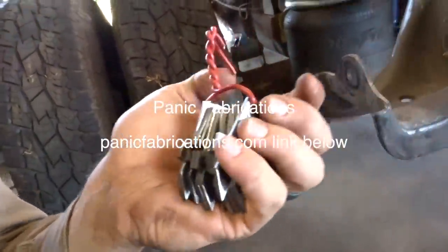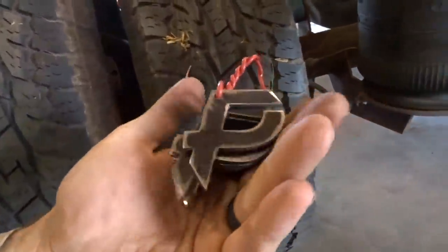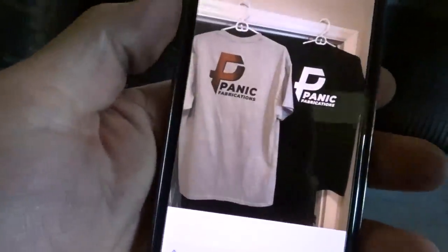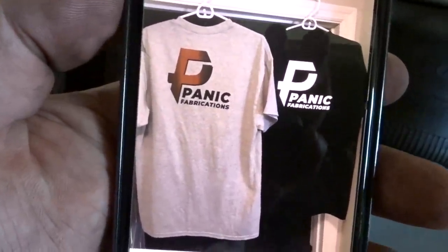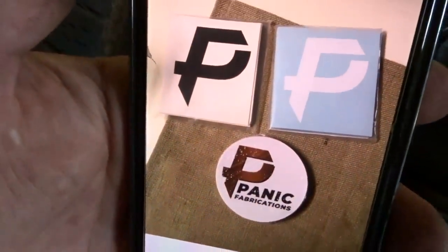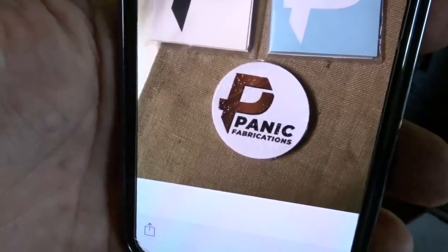This is my logo for my business - Panic Fabrications. Also had keychains. Got a website up if you guys are interested. We have stickers - got them in white and in black - then another sticker, and also keychains. We also have a t-shirt in gray and black - that's the back, that's the front. If you guys are interested in picking up a t-shirt, go check it out. I'll put the website on the screen - PanicFabrications.com - and a link in the description.